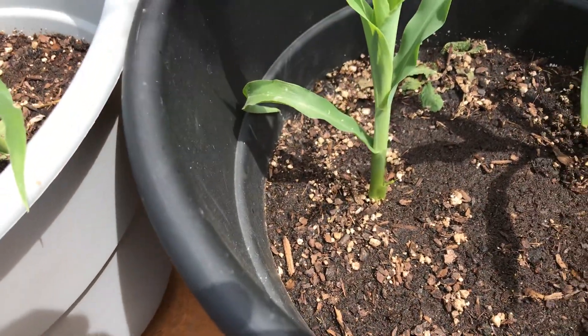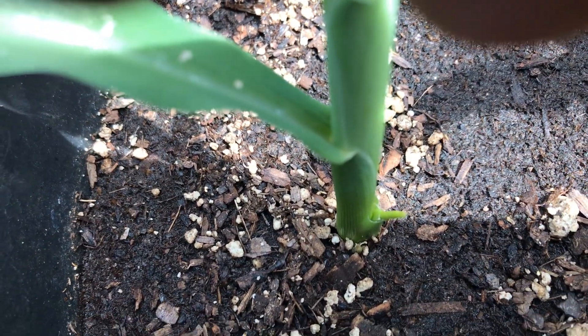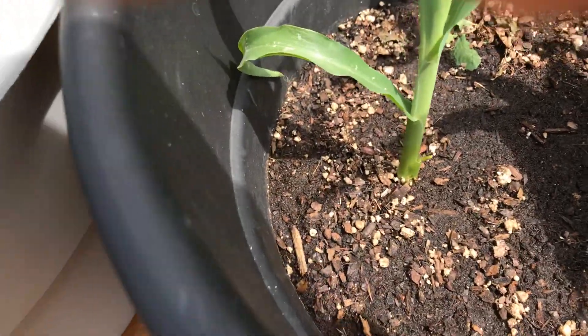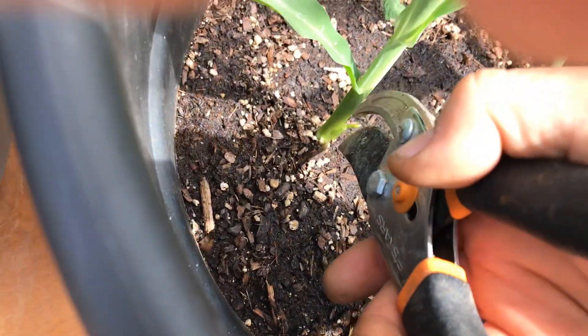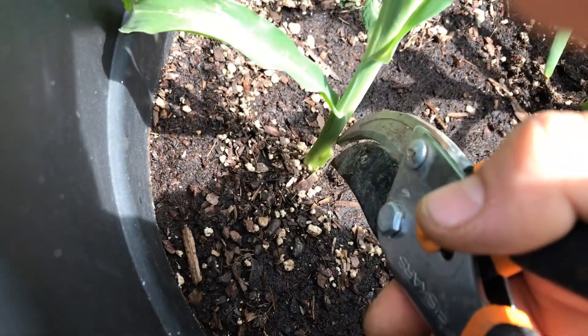I think the best thing to do is to cut it. See this little piece right here growing there — like a little stalk or something — that will drain your energy and stunt the growth of your corn. So as soon as you see these coming out, you want to go in there and chop these babies off.